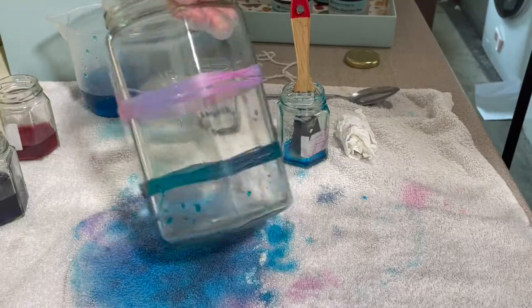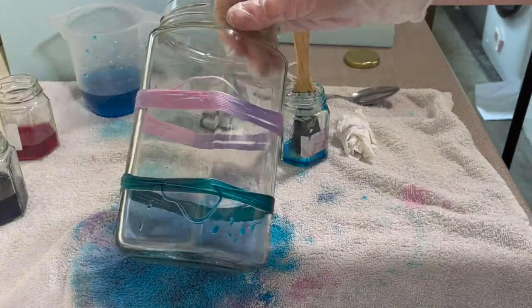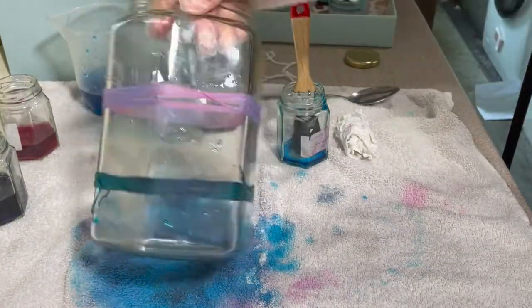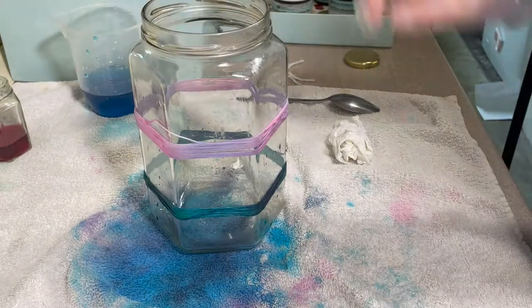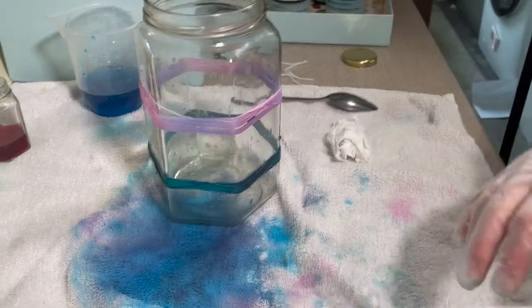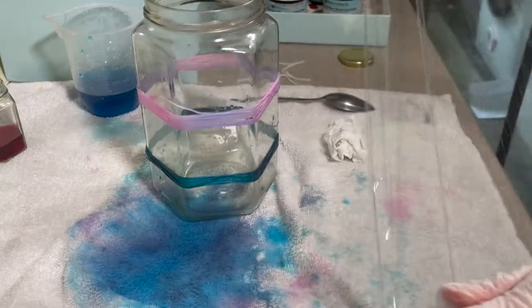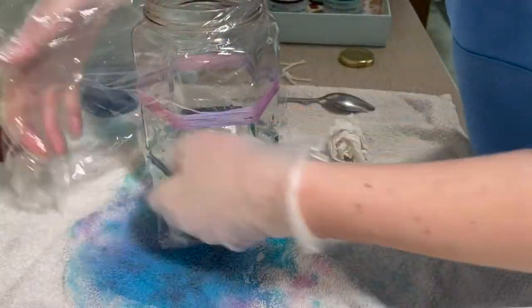I'm quite happy with this. I've got a nice pink and purple on the top — it looks like it's all done. And with the blues on the bottom of the green floss, you can still see some of the green through there, which I'm really happy with. I'm going to move those out of the way and just wrap it in some cling film to stop it from drying out. I need to leave this for a minimum of six hours, but it will more likely be several days.